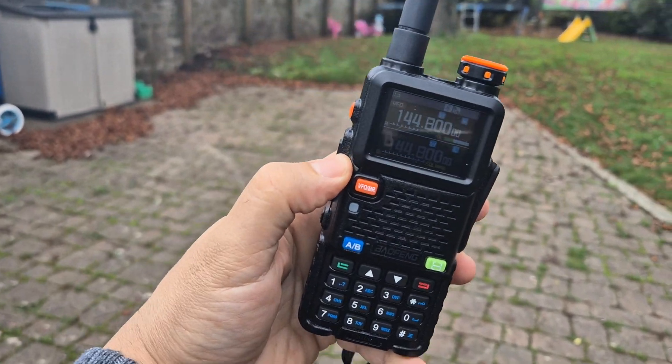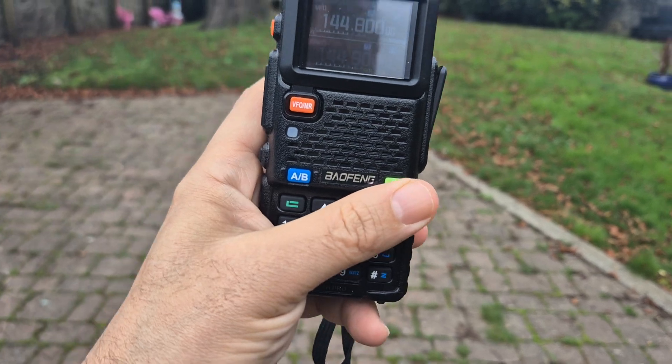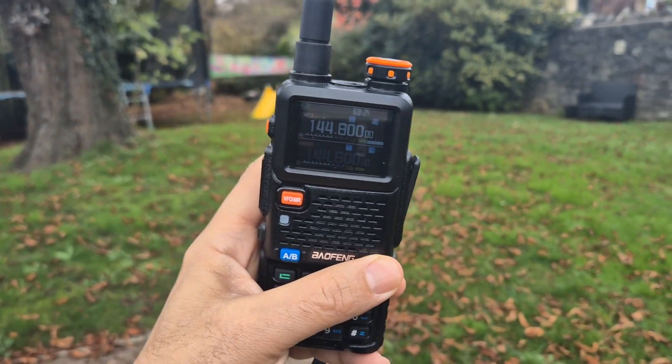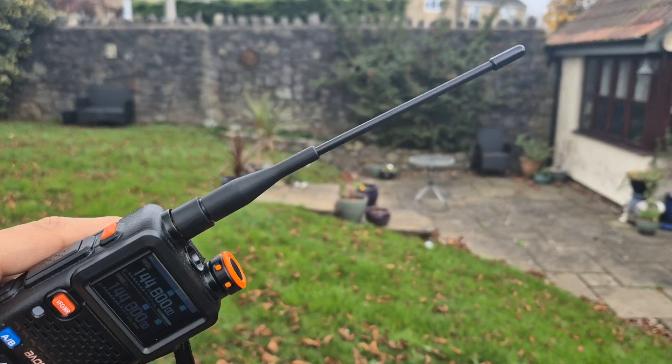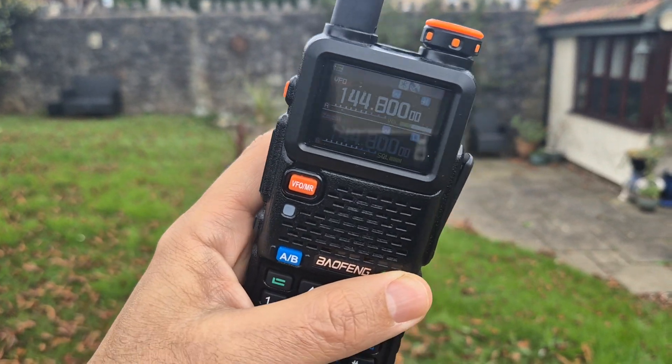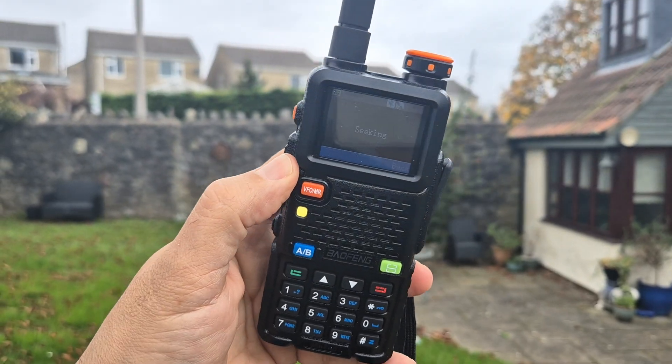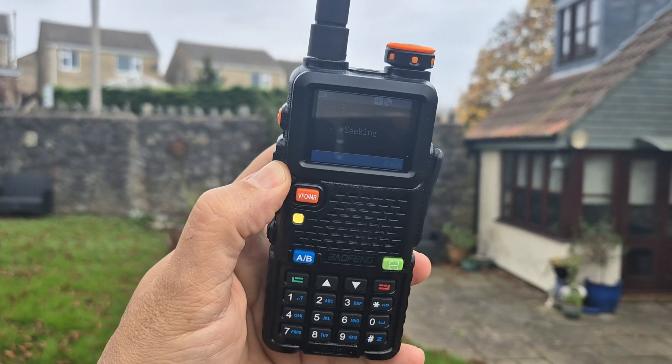So in theory, if I get up on a hill — I might take it on my next dog walk — and hit the seek button, I should pick up some of the local repeaters, because there's normally one having a rag chew. But here we're quite low down, so I'll hit it anyway and it's seeking. Wouldn't that be cool?